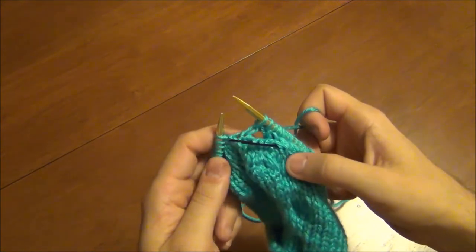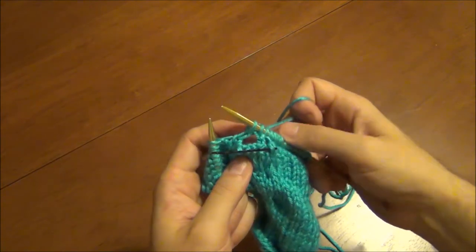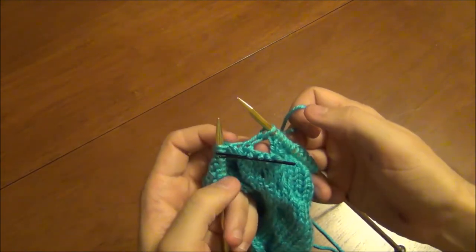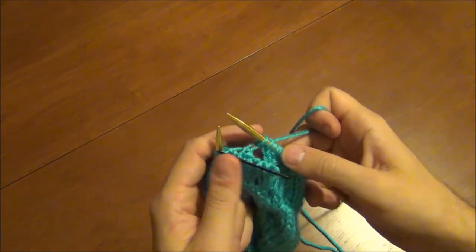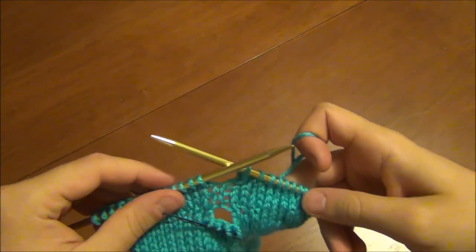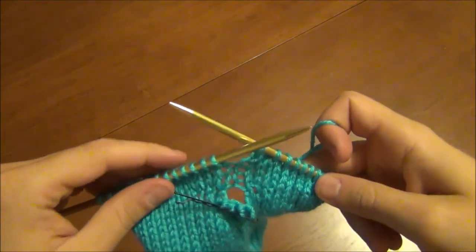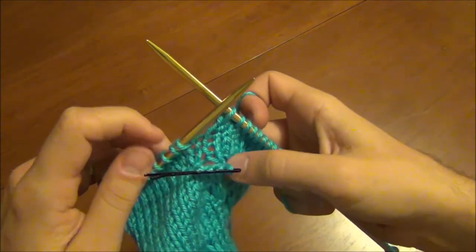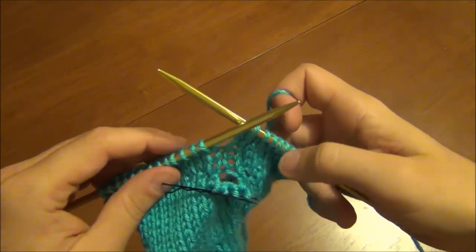So I'm just going to fast forward. Just know that I increase, hold to the front, increase, knit three rows, and then put them back on. So I've knitted three rows and you can see the stitches are still hanging out here on my bobby pin slash cable needle.